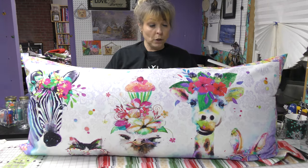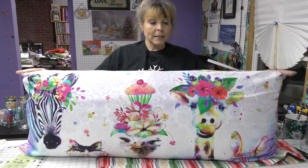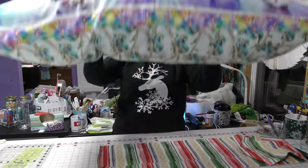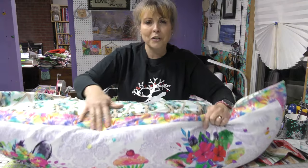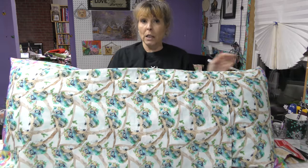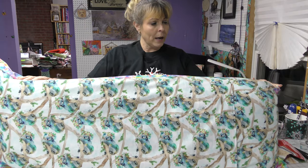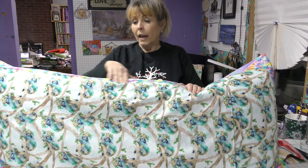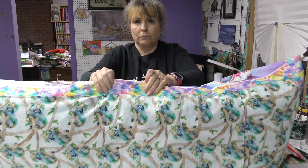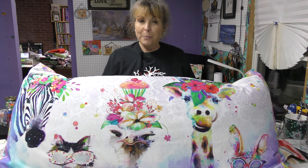I bought a body pillow which is about the size of this panel, and I added some coordinating fabric as you can see. I've got the feathers or fur flying — it's part of the Party Animal collection by Three Wishes. The only coordinating fabrics I purchased with that panel were the koala bears and this fur fabric. Now I have this cute pillow that will look great on my granddaughter's bed.